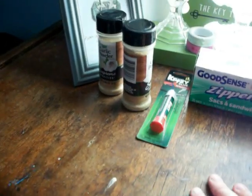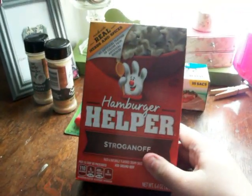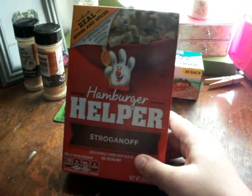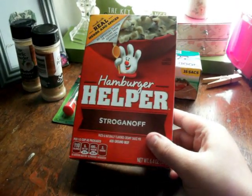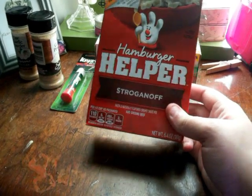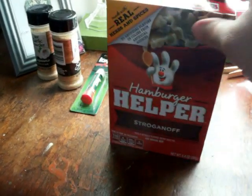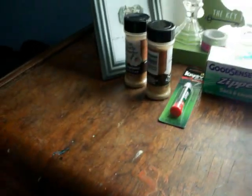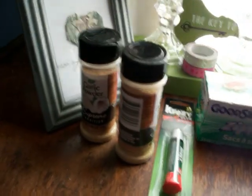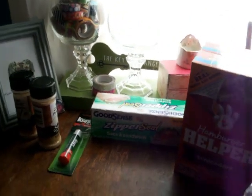That was a shame, but the cool thing is Dollar Tree now carries Hamburger Helper. They had another brand too — I think it was Cheesy Noodle or something. My dad likes stroganoff so I ended up getting that, and this is the full size. I don't know how long they'll be on the shelves, but I ended up grabbing two. And I just dropped some items — sorry, bear with me.